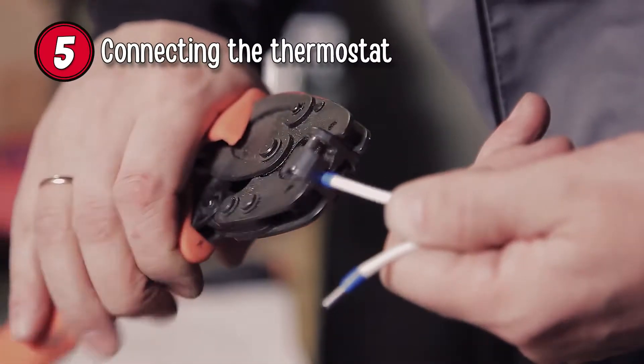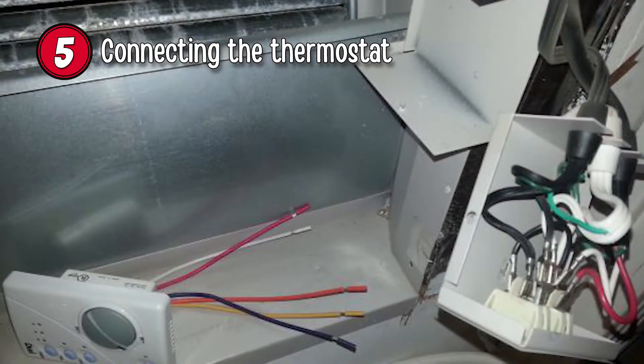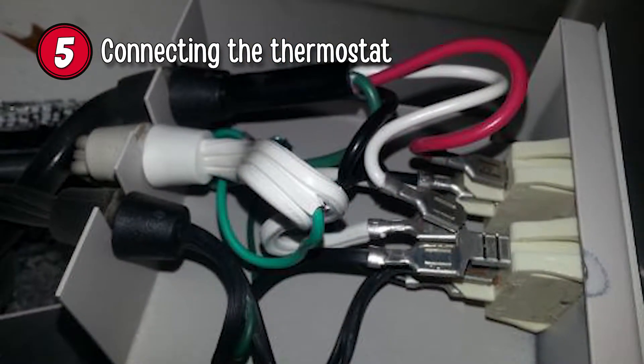Step 5: Connect the ends of the thermostat wire to the thermostat on the cooler. The inside thermostat should be connected to the thermostat wire and installed inside the home on a wall away from the ceiling duct. You should also connect the power wire of the cooler to your mains electricity.